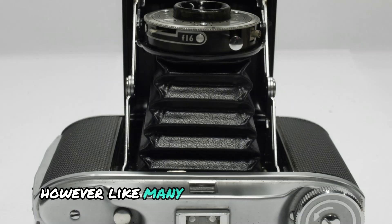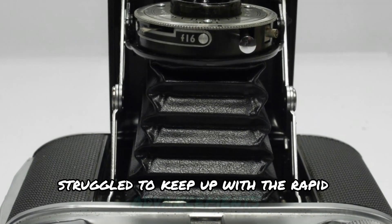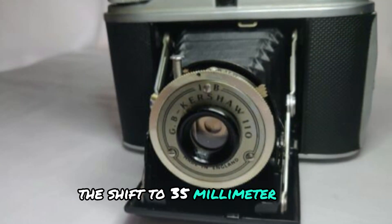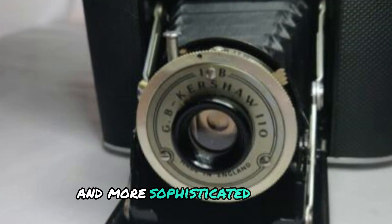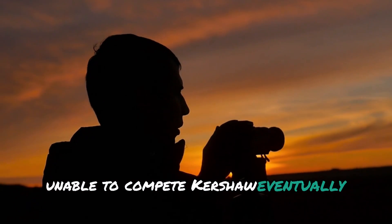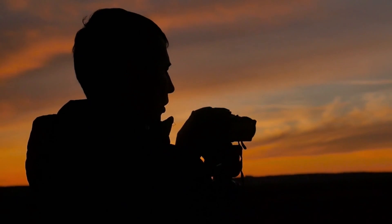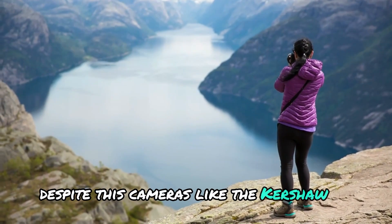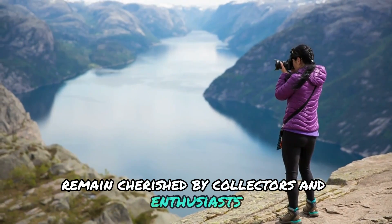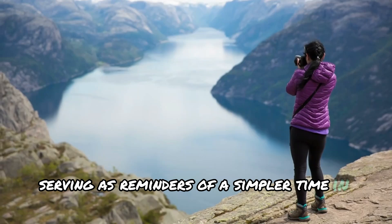However, like many companies of that era, Kershaw struggled to keep up with the rapid advancements in photography, particularly the shift to 35mm film and more sophisticated cameras. Unable to compete, Kershaw eventually ceased production and faded into history. Despite this, cameras like the Kershaw 110 remain cherished by collectors and enthusiasts, serving as reminders of a simpler time in photography.